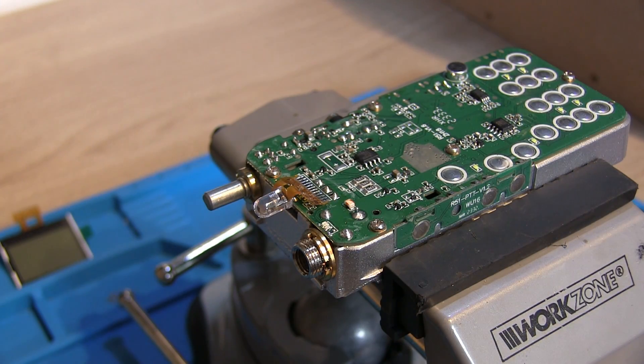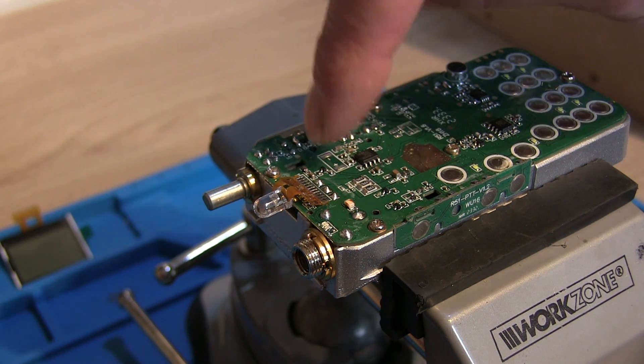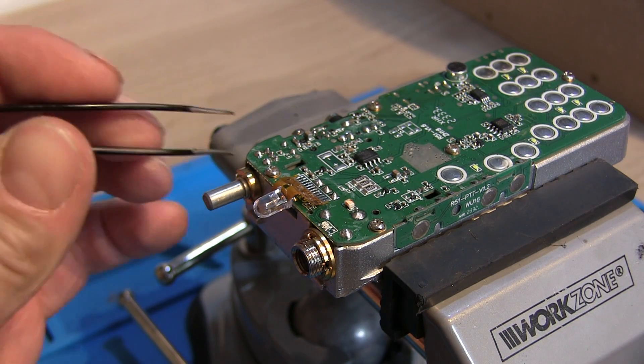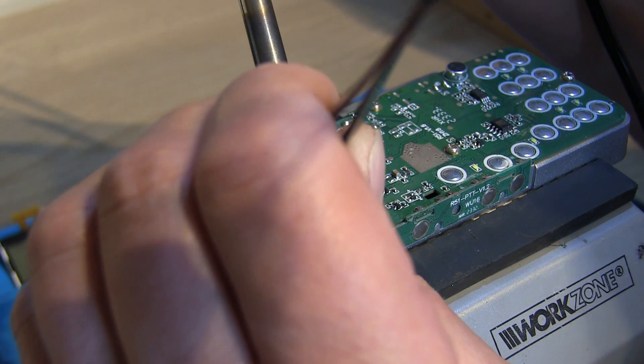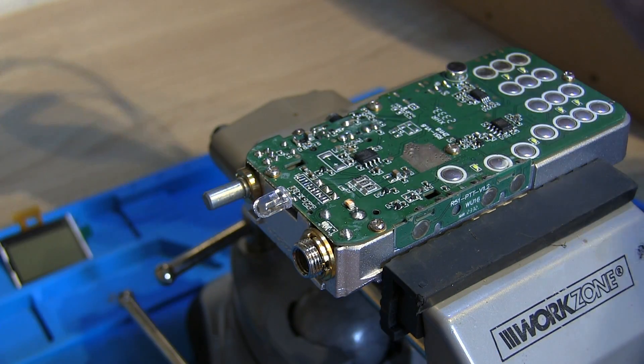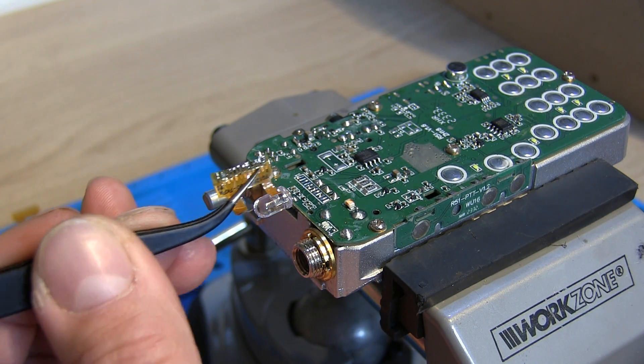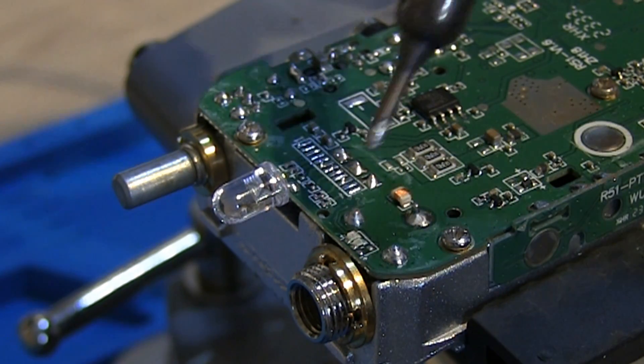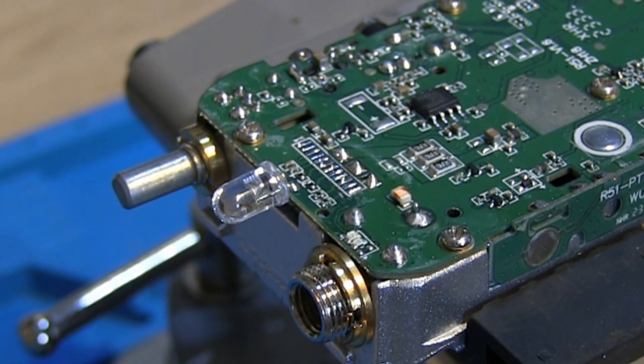I'm going to try and avoid some of the mistakes I made last time. You can see I've put the radio into a vice so it's nice and secure, the soldering iron tip is nice and clean and slightly tinned, and as hot as I can possibly get it. Hopefully we can just start heating these up and with a pair of tweezers we can gently lift as we go. There we go — that's the old bit of ribbon cable off. We just need to clean that all up and get the new one fitted.